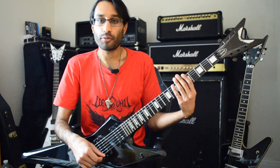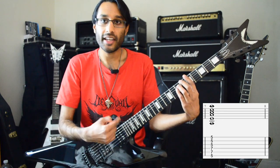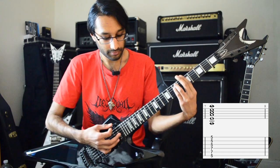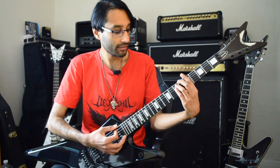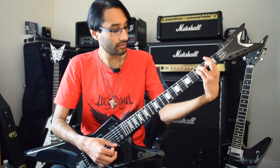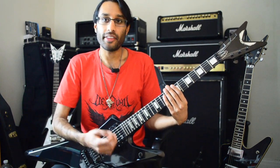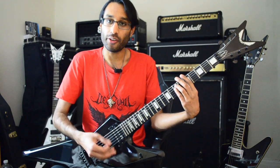We're going to start with the regular bar chord shape — an A minor, from low E to high E: 5-7-7, 5-5-5. You can keep the same shape and just move it up and down the neck. You can also do the Mayhem thing with your strumming when playing these chords, where you start from the higher notes and finish on the lower notes.